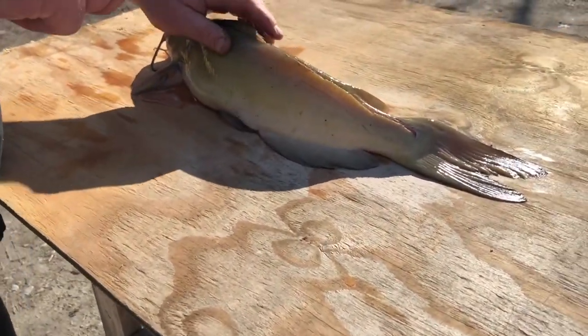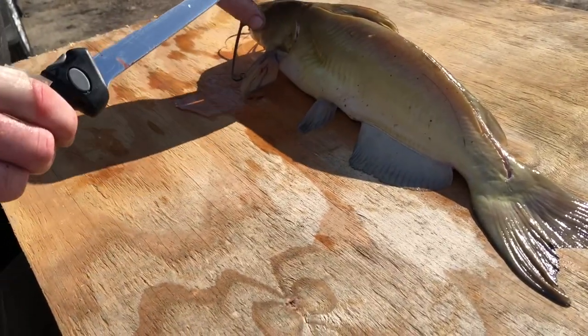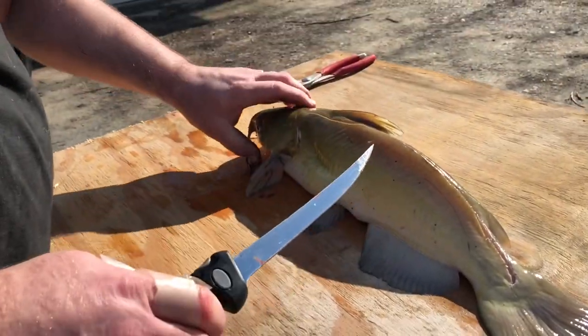I screwed that cut up, but that's okay. This is only the second catfish I've ever cleaned. I heard him say ow.